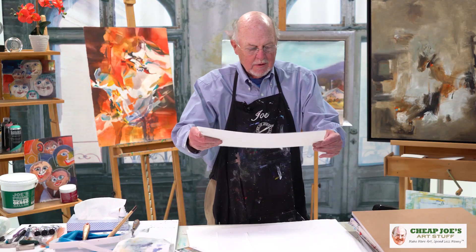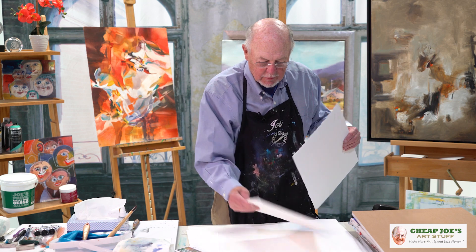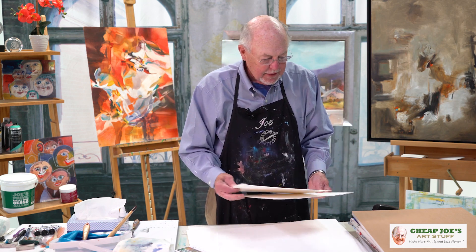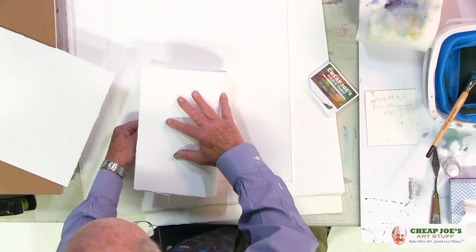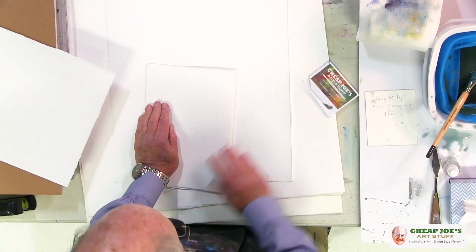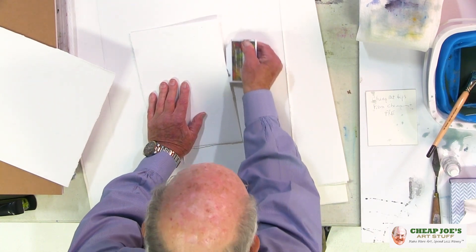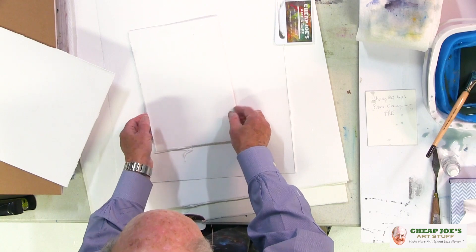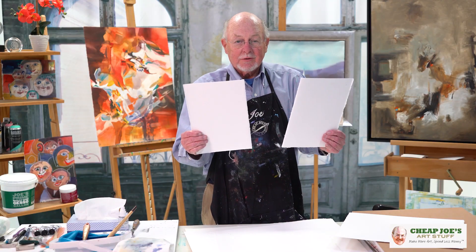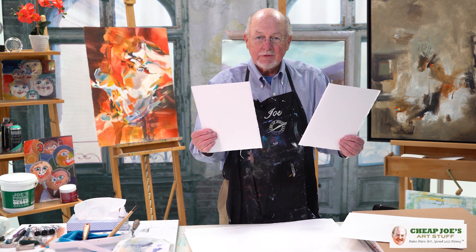Oh my goodness, this is so easy. I now have a quarter sheet. So if I want to do it all that way, I'd have four little sheets like this. And if I want to do an eighth of a sheet, I just fold it again, take my opener, push and pull up on it. And I would have eight of these. Now granted this is small, but small paintings sometimes are really fun to do.